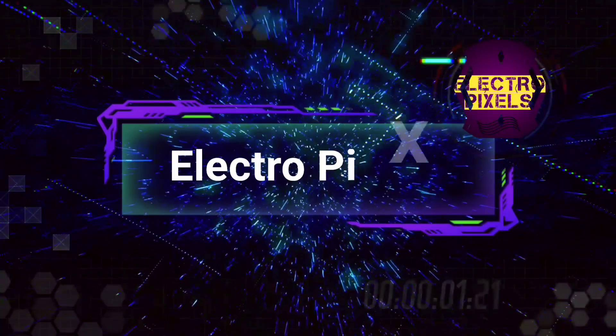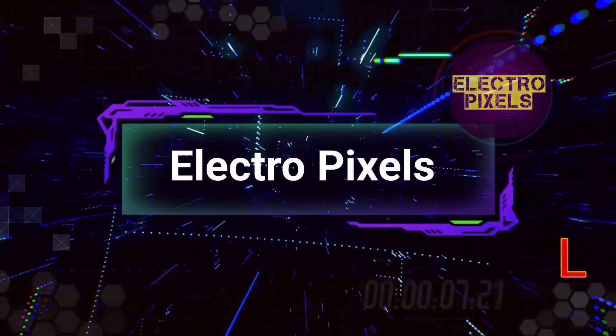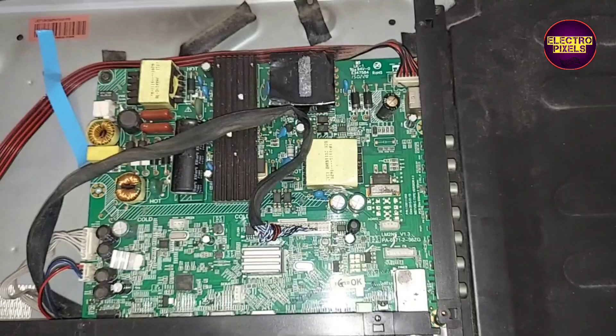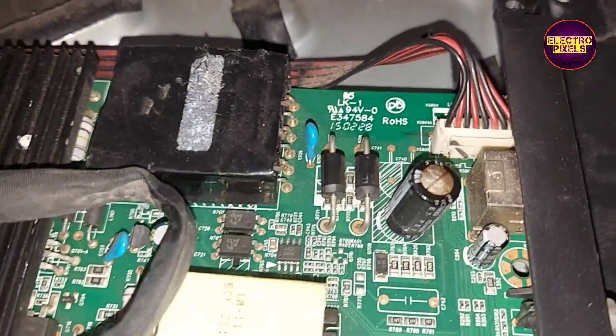Hello friends, welcome to Ultra Pixels. If you like our channel, please don't forget to like, share, subscribe, and press the bell icon for getting further notifications. Friends, it's a 40 inch Sansui LED TV.